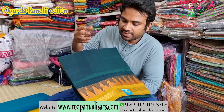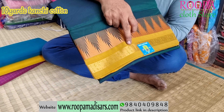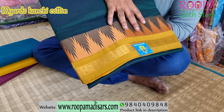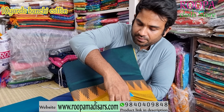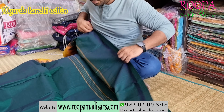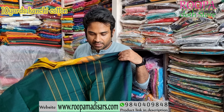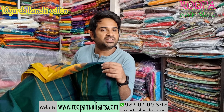The next one will be a dark green with a mustard color combination. In the border you will have peacock patterns, and on top you will have a temple border. This will be the pallu of the saree. Price of the saree will be ₹2750.